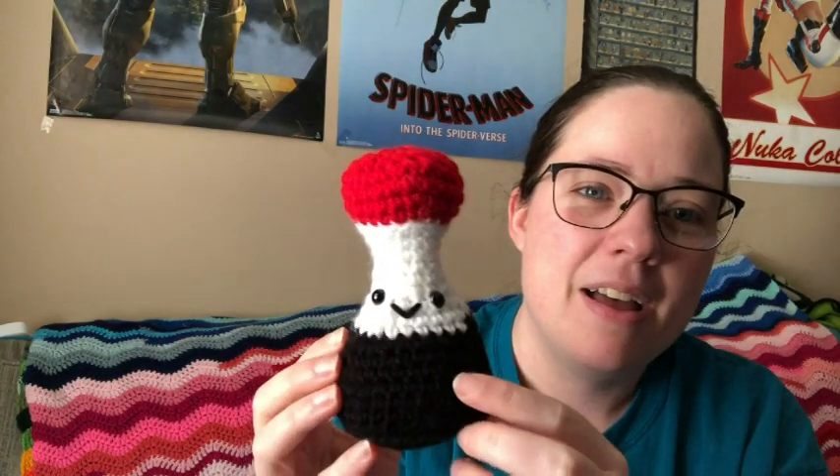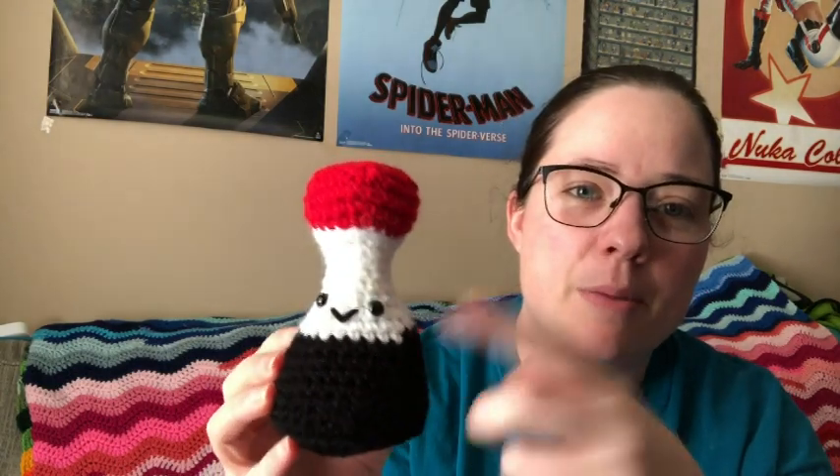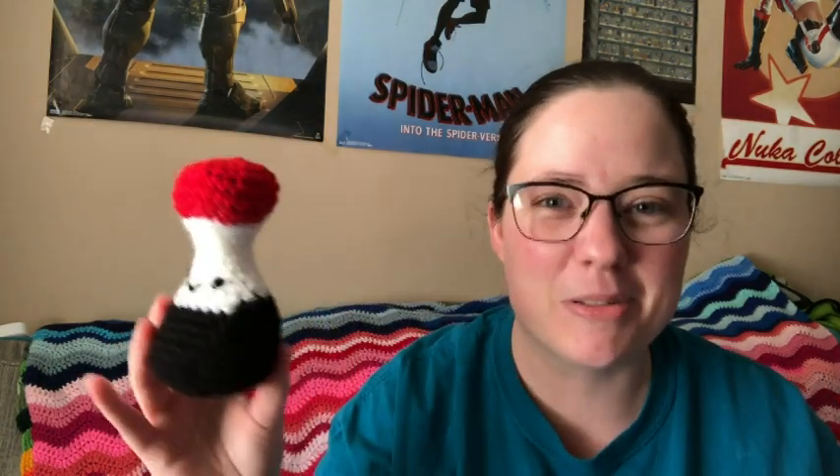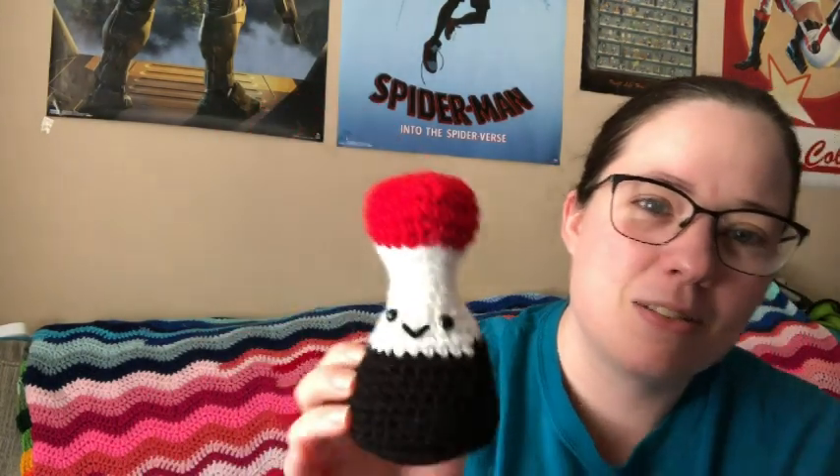This is Red Heart Super Saver in black, white, and cherry red. This is a scrap ball — a little half-used skein — and this is a big old jumbo skein, because I'm out of all my red scrap balls from making blankets recently, so I had to use a jumbo skein just to use a little bit of red. I put little safety eyes on there and a little mouth — it's so cute and it does sit up. I'm probably gonna put it somewhere in my kitchen because it's cute and funny.